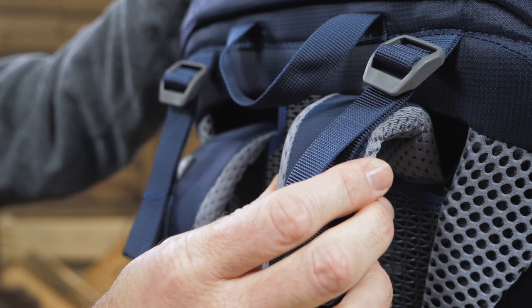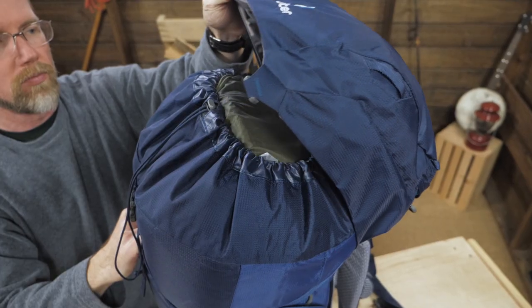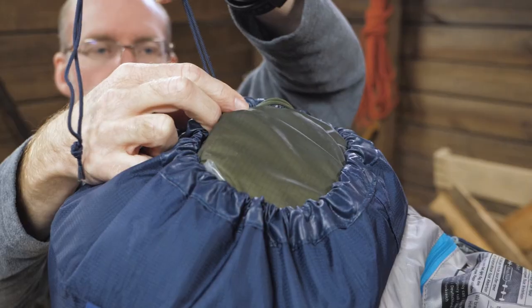The ActiveFit pivoting S-shaped shoulder harness improves comfort. It's a top loading pack, with a Spendriff collar to close the top of the pack.